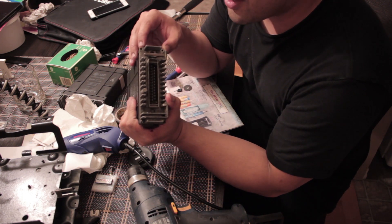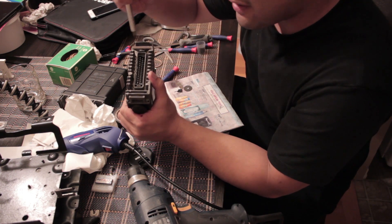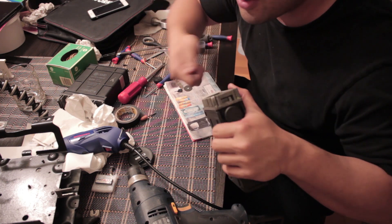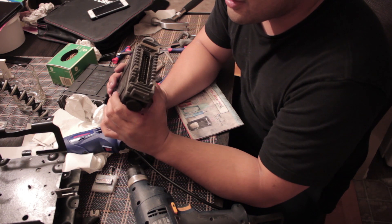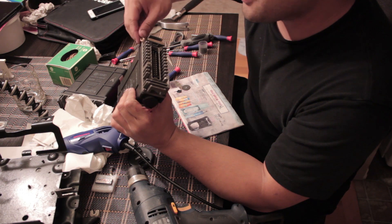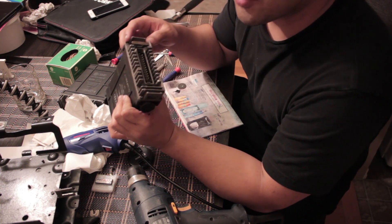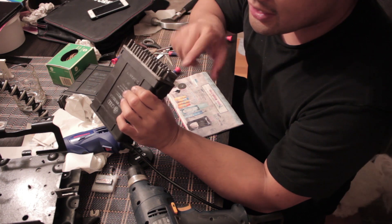I've done everything — dousing them in PB Blaster and letting them soak for 20 minutes, and hammering down on the actual screws. What I did was hold my screwdriver down and bash it in with a hammer to see if it could loosen it. I wasn't having any luck, and I tried other things people suggested like using a rubber band for grip, but I was able to muscle through three of them. Then there was one left that just wouldn't budge and got all rounded out.